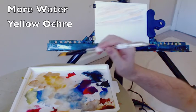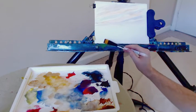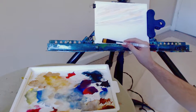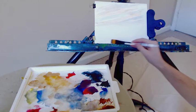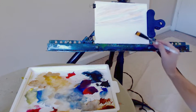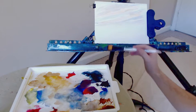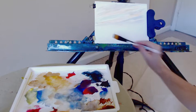I take some more water and add it to the yellow ochre. When I started this painting I was thinking I'd leave a lot of the white with just a bit of the ochre, but I ended up not doing that as you can see from the opening shot. I am putting down some yellow ochre on the bottom, which warms it up quite nicely — just a little bit, not too much.